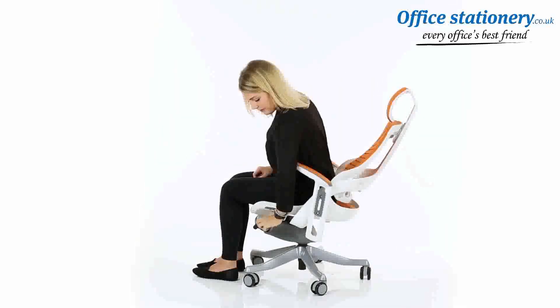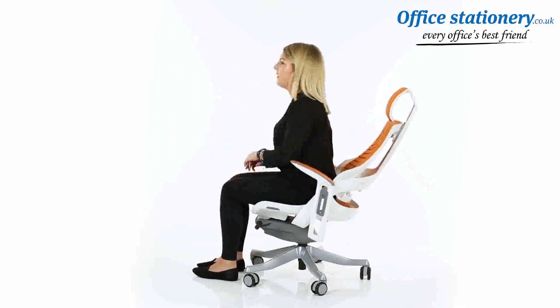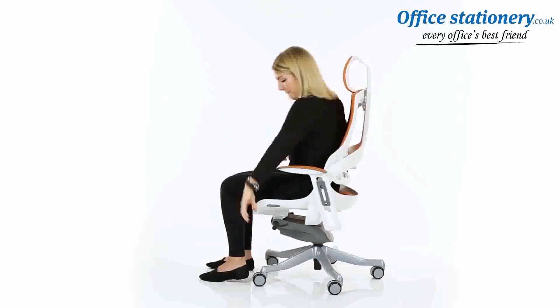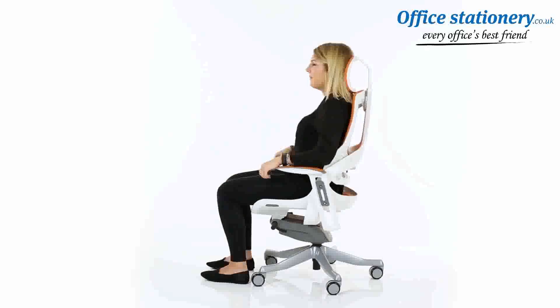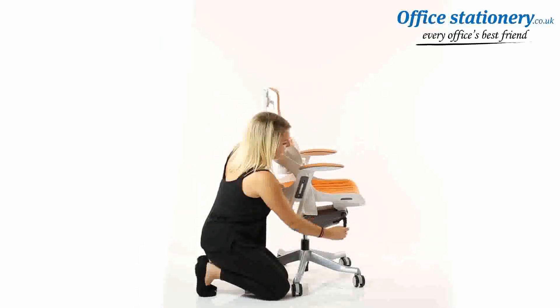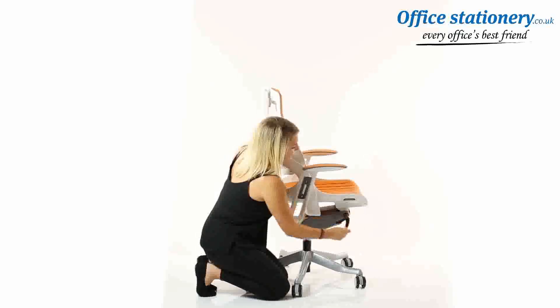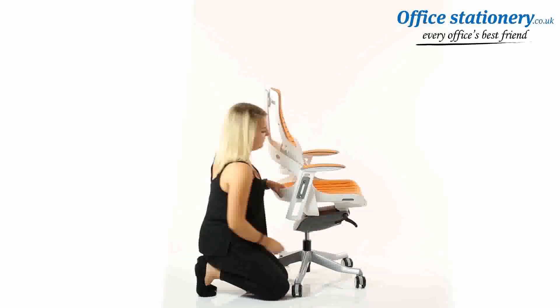A flip lever on the left will release the synchro tilt action of the chair. This has an anti-shot mechanism built in to stop the backrest being released and hitting you in the back. A wind-up handle to the right can be pulled out and cranked to increase or decrease the resistance of the synchro tilting motion.